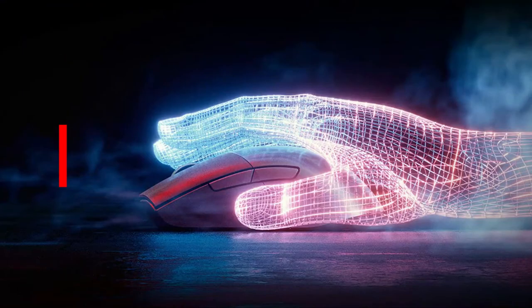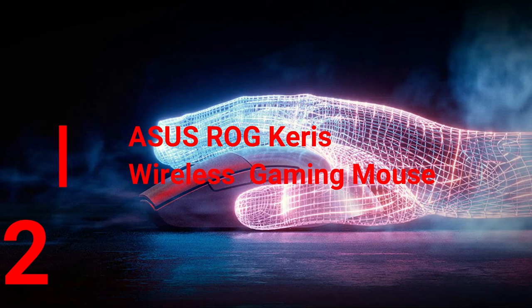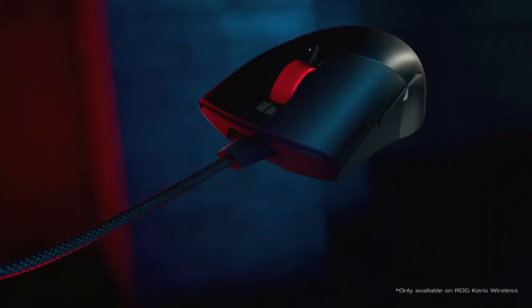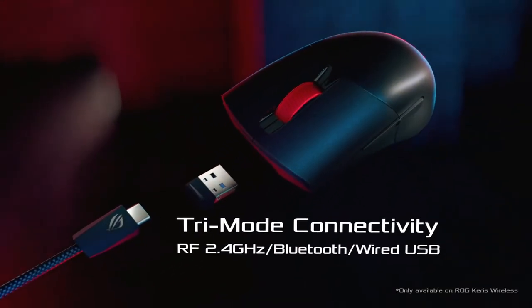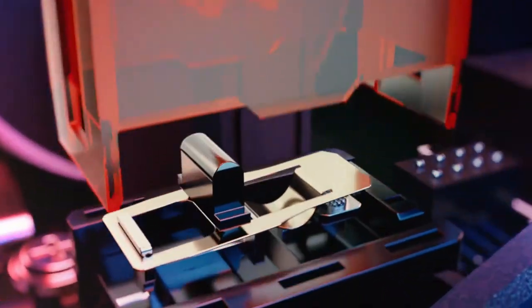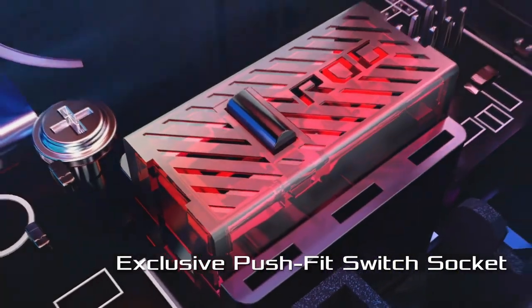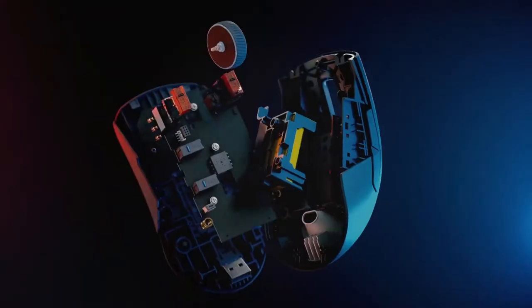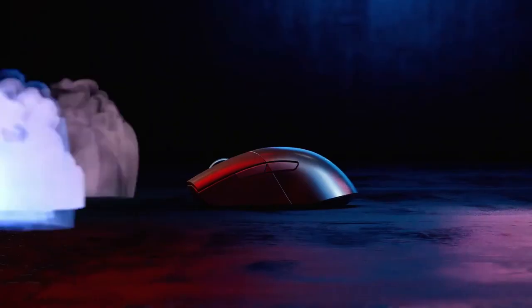The ROG Keris Wireless is a lightweight 79-gram FPS wireless gaming mouse featuring tri-mode connectivity — wired, 2.4 GHz RF, or Bluetooth — and a specially tuned ROG 16,000 DPI sensor. It also features exclusive PushFit switch sockets with ROG microswitches, left and right PBT polymer buttons, swappable side buttons, ROG Omni mouse feet, and ROG Paracord.